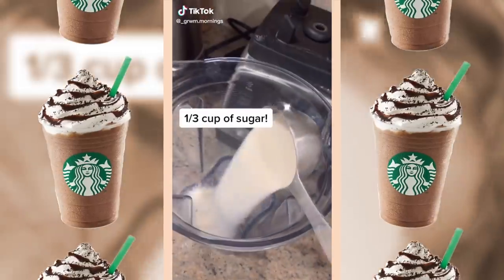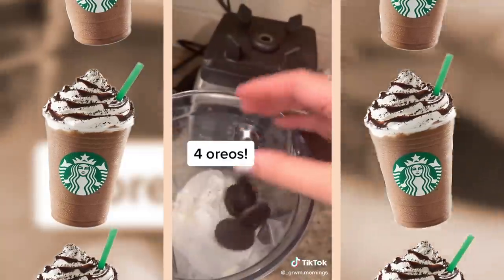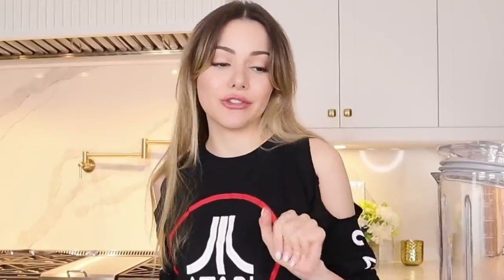Okay, so without further ado, let's do this! Our first drink is going to be the delicious Oreo Frappuccino. By the way, all three recipes are going to be frappuccinos because I love icy drinks. I managed to weasel and beg my way to a few plastic Starbucks cups for this video — I'm so excited to be official and legit.